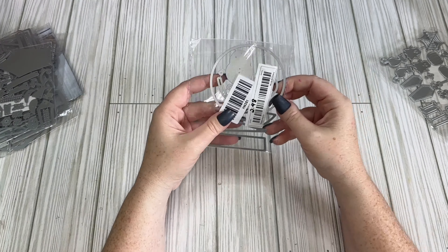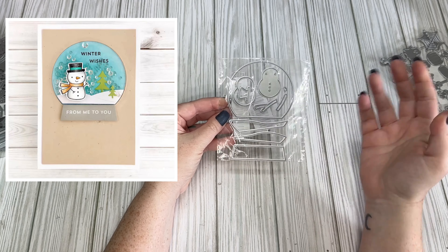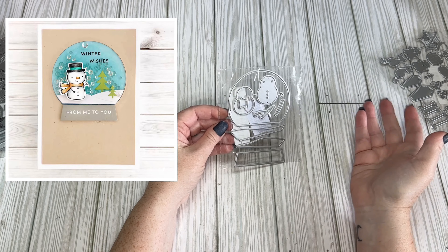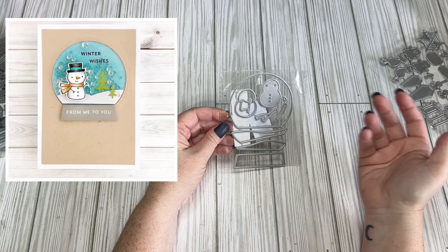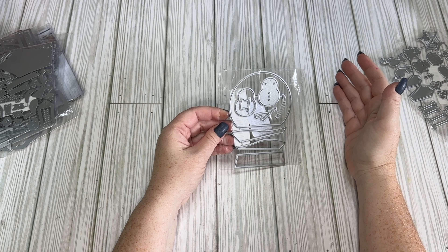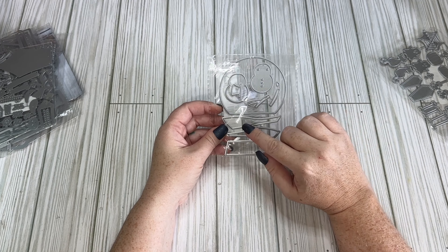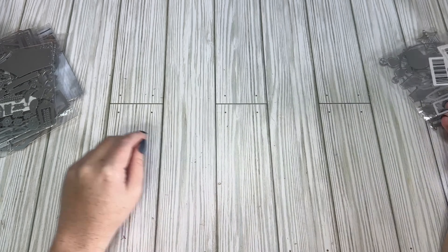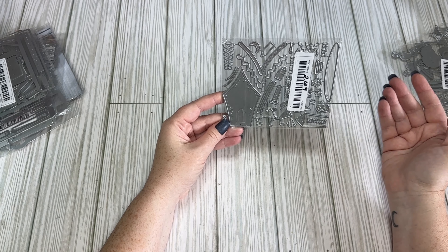This was a little snow globe die cut for $2.48. I'm starting to get into Christmas stuff — Halloween is almost over — but there were just so many cute die cuts that I needed them in my life. Halloween is my favorite so I'm still working on a couple of projects, but I'm going to get a head start on Christmas soon.